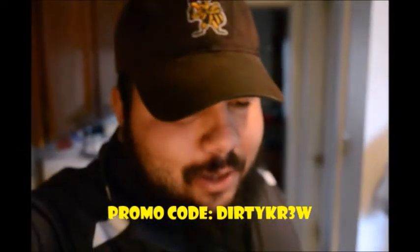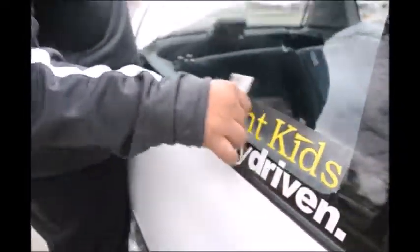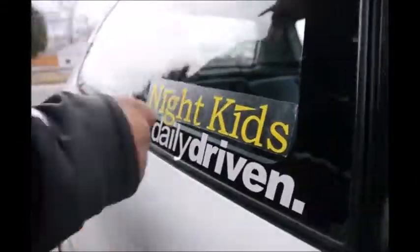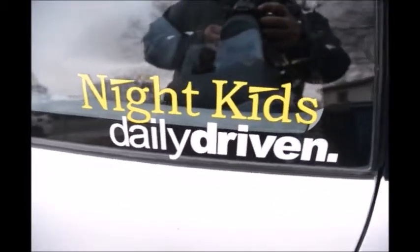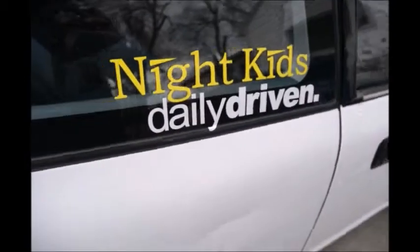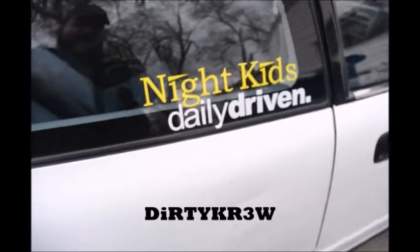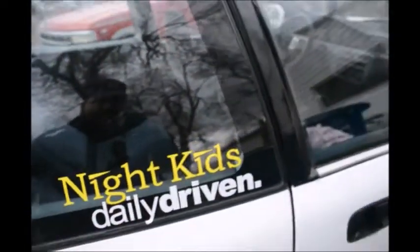We're going to go eat real quick and then put the tow strap on. Let's put on the Night Kids sticker. There you have it — that looks so clean. Shout out Sticker Booth — they do custom stickers, I'll put my promo code on screen. They're a local company out of Utah and the quality is great, sticks on so nice and easy.